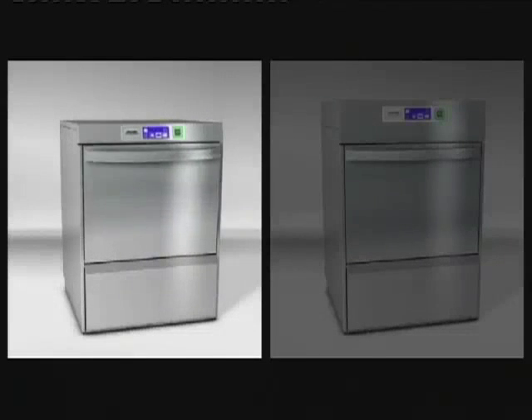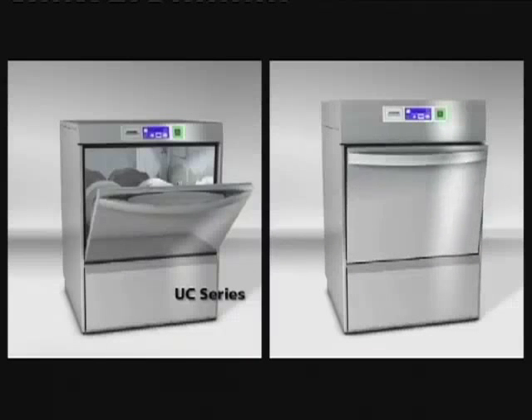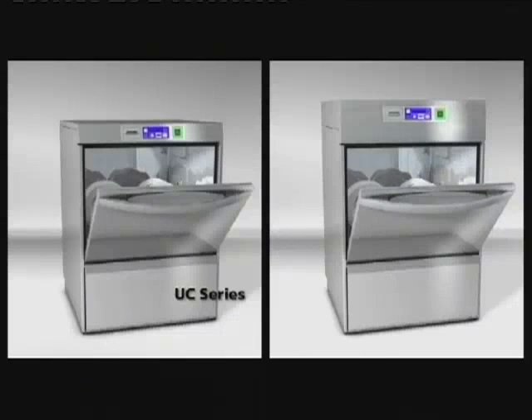When a conventional washer completes a cycle, steam will escape from the cabinet when the door is opened. This is far from ideal if the machine is behind a bar or front of house. The energy version of our new machines releases no steam when the door is opened. We've developed a clever heat recovery system that recycles the steam.